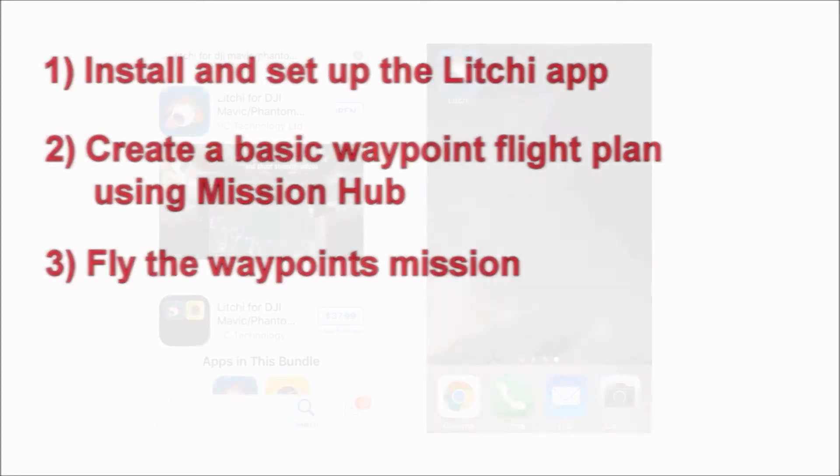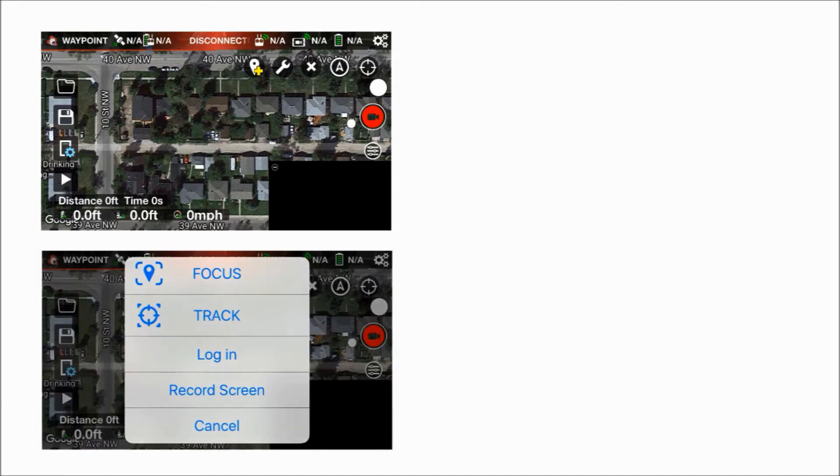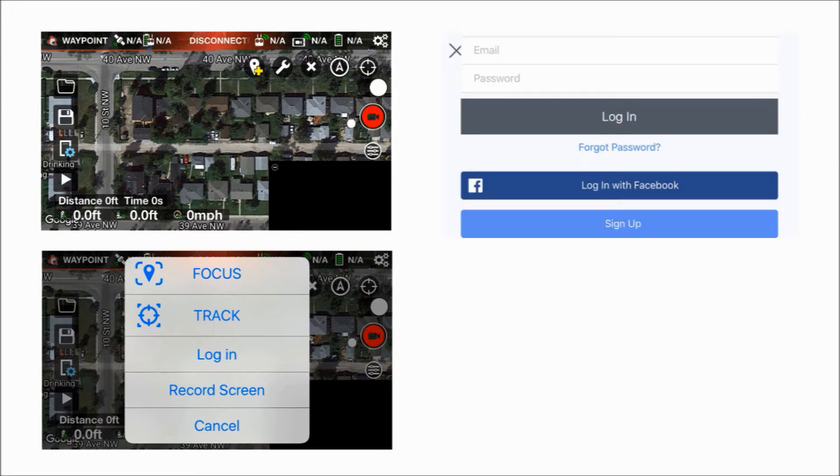Let's start by getting the app. Since I have an iPhone, I found the app on iTunes simply by searching 'Litchi for DJI.' Now that we've downloaded the app, let's bring it up. When the app comes up you'll notice your current location will show on the map. The next thing we're going to need to do is create an account — really simple. Click on the upper left-hand corner where it says FPV or waypoint, then click on login.